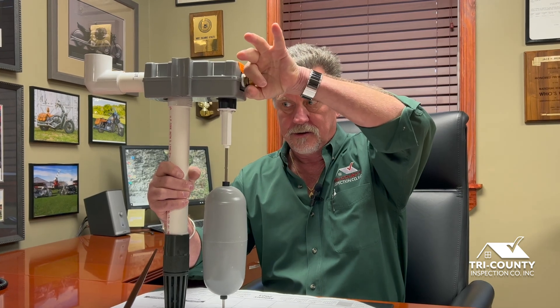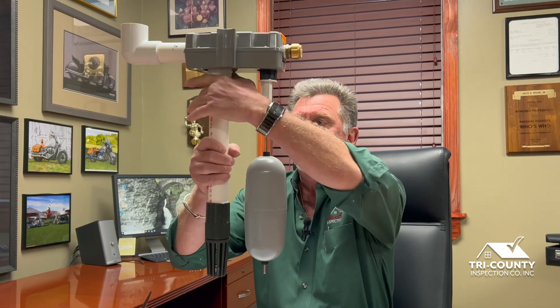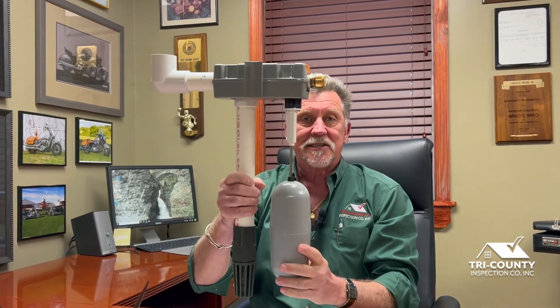Now, let's move forward ten years. They've come out with something called a water-actuated sump pump backup system. Through my friends at U.S. Supply in Bristol, Pennsylvania, they were able to let me borrow one, and this is what it looks like. What happens is, at your incoming water source, they're going to run a three-quarter-inch line and connect it here. This still sits in the sump pit, but this is the injector where it pumps the water out, and this is the float.